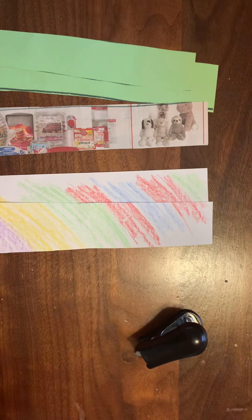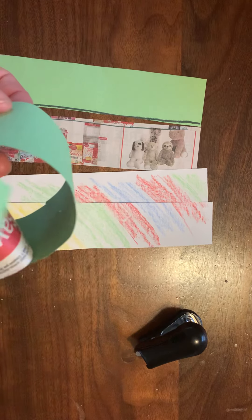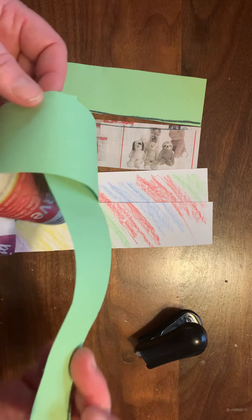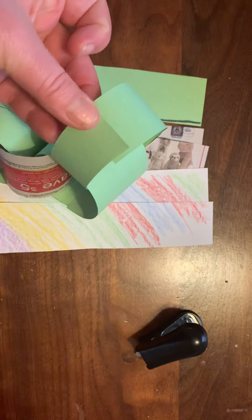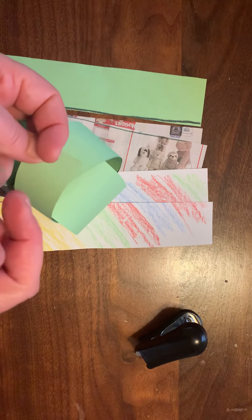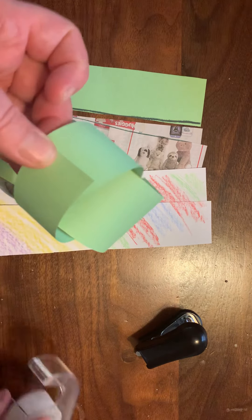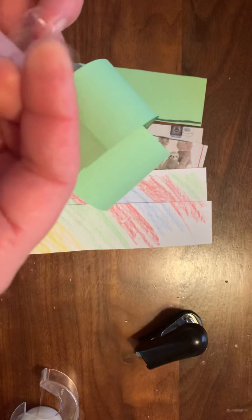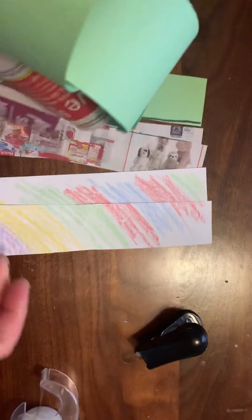Tape works really well. I've already got my chains together, so now I'm going to add one. I'm going to go inside like that, and then I'm going to tape this one. I'll show you — I'm going to tape it. I have my little piece of tape, I'm going to put it on the edge. And there we go. I've got one attached.